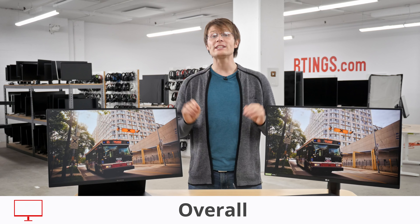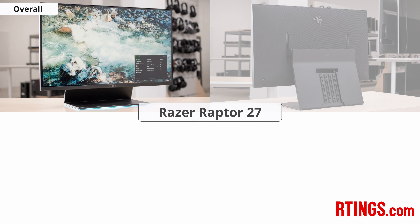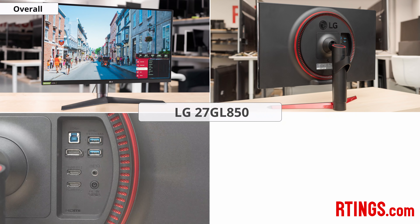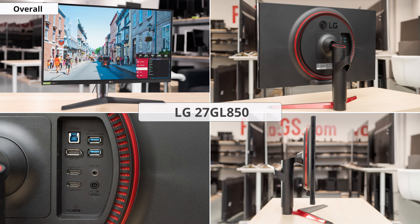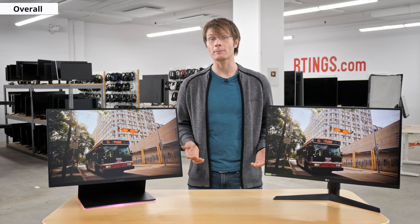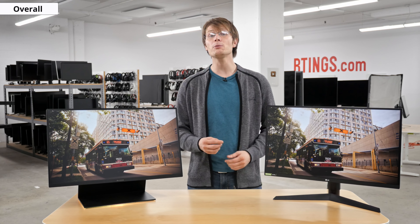Overall, these are both impressive monitors and could be a great option for gamers. The Razer stands out with its iconic design and build quality, while the LG stands out for its fast panel which results in excellent motion handling. Overall picture quality between these two is very similar. The best choice really depends on what you care most about and how you plan to use it.